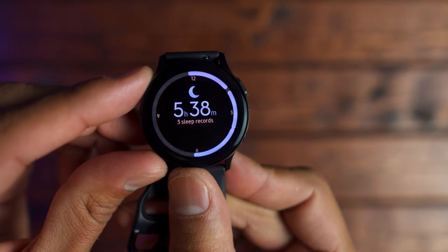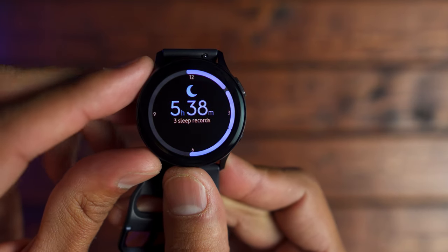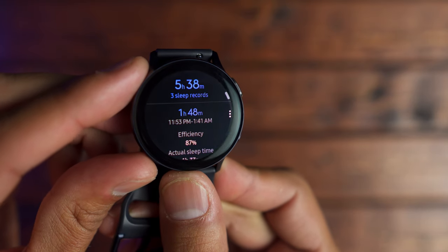I also used it as a sleep tracker and I feel like it did a pretty good job measuring my sleep activity. I have a seven-month-old, so I don't get the best sleep, but those precious hours that I do get, I'd like to know how well I slept.